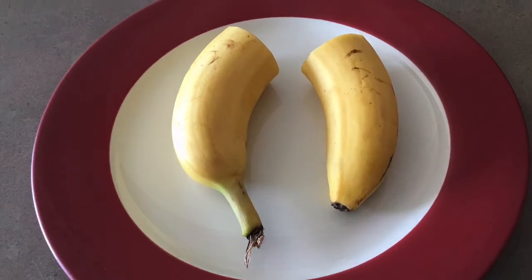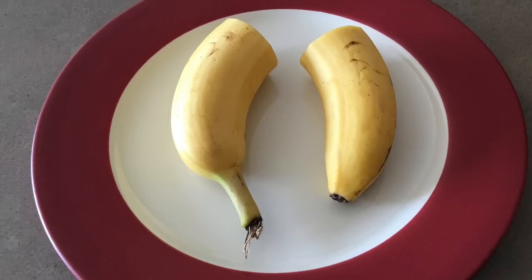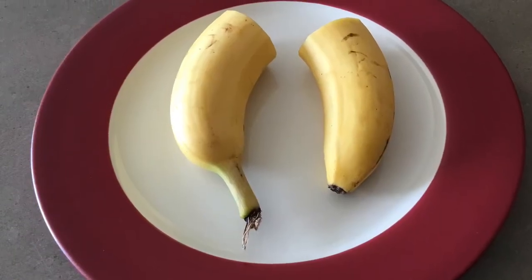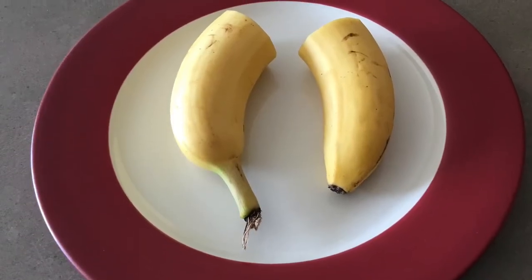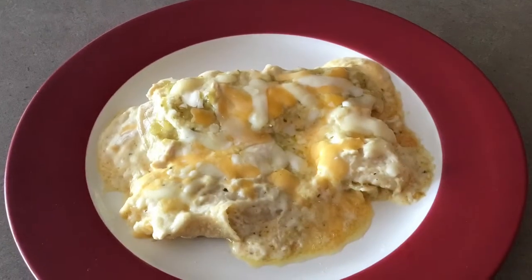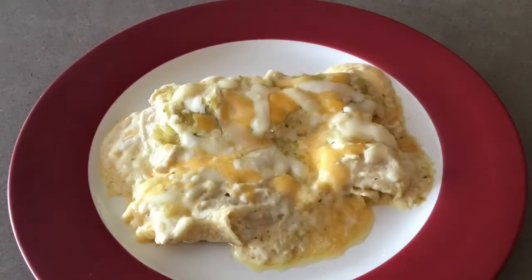Another way to stretch your food is to divide something and use it more than once. This can be as simple as dividing a banana in half, using it over two days instead of one. Half a banana is a proper portion size anyway. Another example can be with tortillas — you divide the tortillas into several parts and freeze the ones you aren't going to use right away.